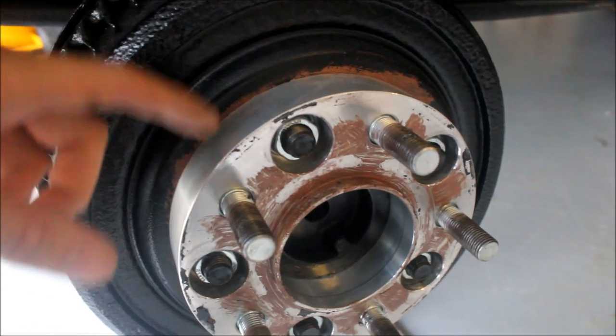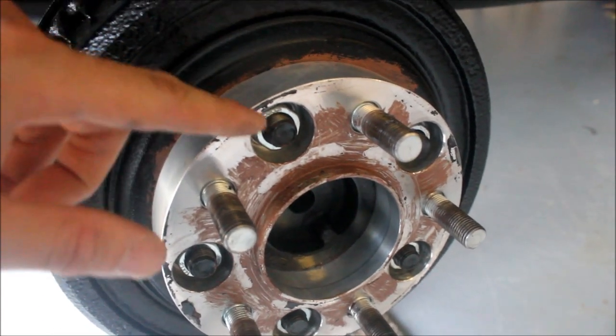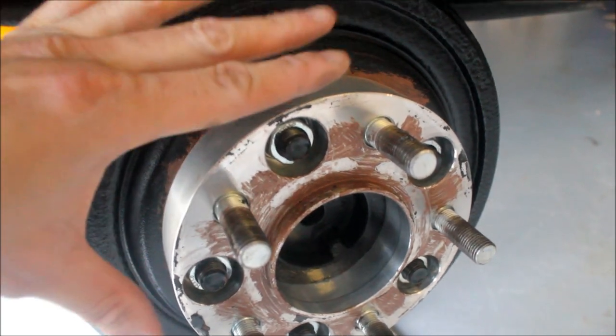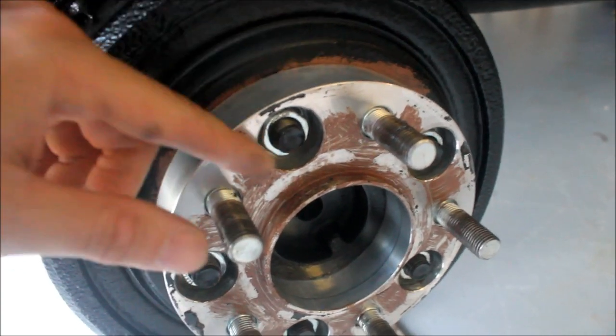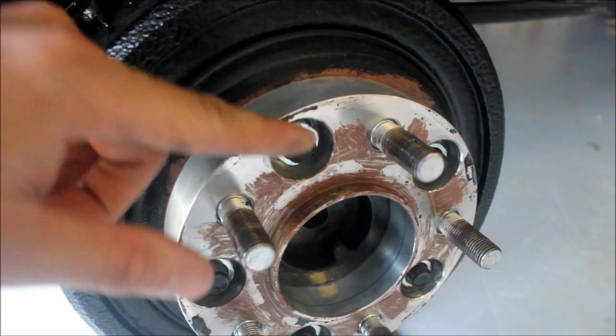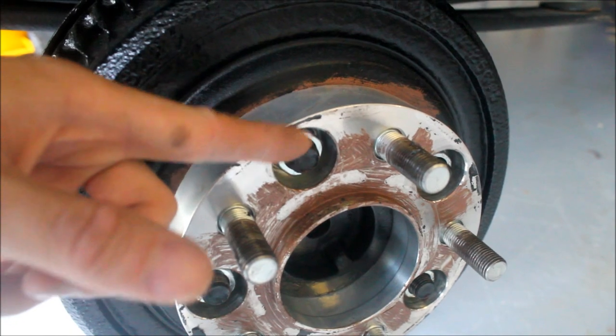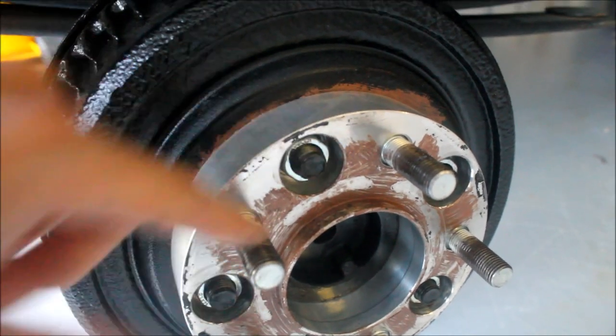A major thing to consider with this style of wheel adapter is you have to make sure that the factory lug doesn't protrude longer than the actual adapter material, otherwise your wheel is not going to mate properly to the surface. In my case I got lucky and it doesn't, so the wheel will fit on fine, but in a lot of applications you sometimes have to cut the lug to make it fit.